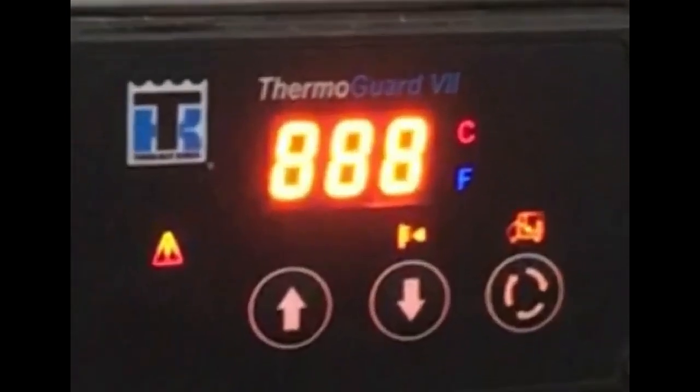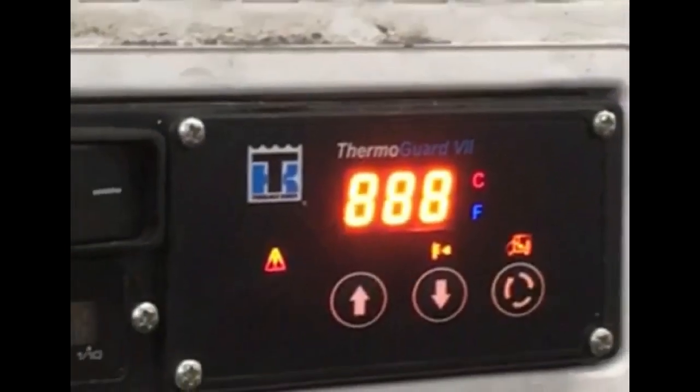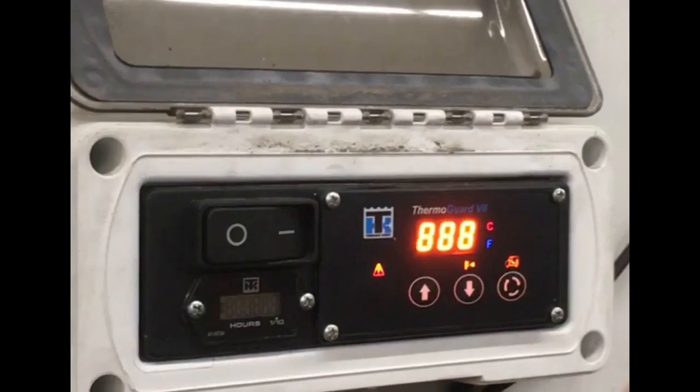There are five icon lights on the HMI: the alarm icon, the set point temperature icon, the return air temperature icon, the centigrade icon, and the Fahrenheit icon. Now that we have explored the interface, what does it all mean?